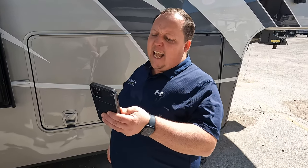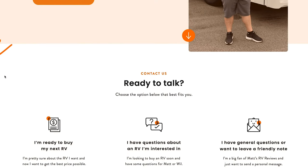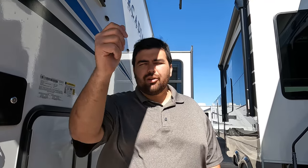The MSRP is $147,291. Not bad for luxury. Sale pricing is available — we are now partnered with RV Retailer and sell these nationwide. Go to mattsrvreviews.com, fill out the contact tab, and a member of our team will reach out with a phenomenal price. Van Lee always builds really nice high-end units — we really enjoyed seeing this one. Leave a comment with three things you like and three things you dislike, smash the thumbs up, subscribe, and we'll see you next time.